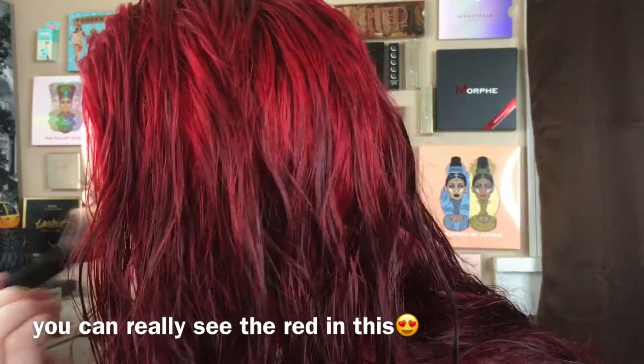I'm going in with the Wet n Wild Color Icon blush in Pearlescent Pink. It's the only blush I use — I'm not really a blush person, so if I find one I like I'll just use it until I'm done. As for highlighters, I will buy a million of them and feel no remorse.